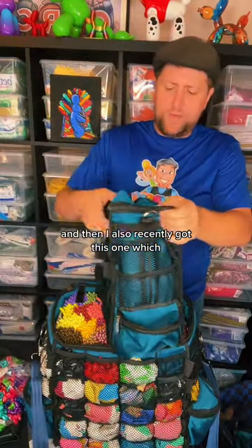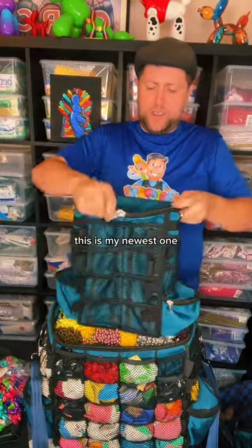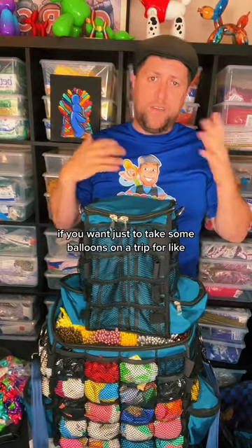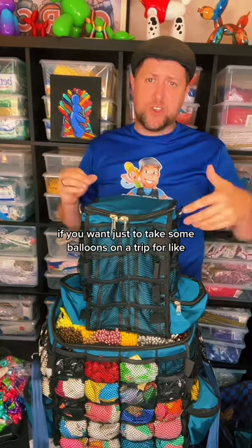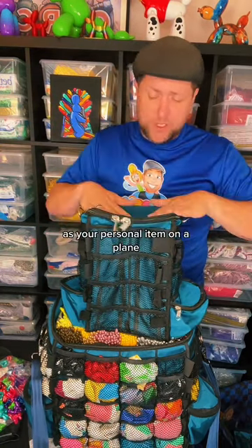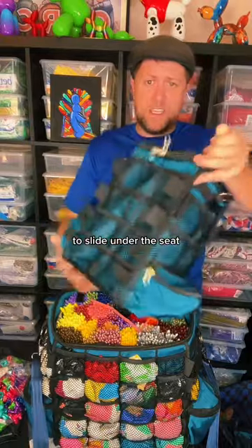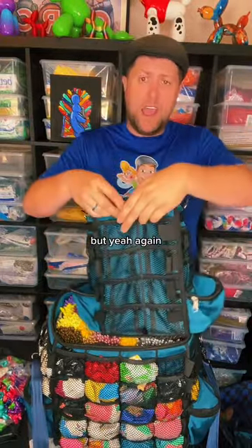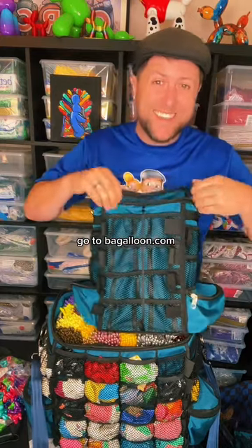I also recently got this one, which is my newest one — great if you want to just take some balloons on a trip for a convention or something, just as your personal item on a plane to slide under the seat. This one's great for that, and it would also be great for restaurants. Go to bagaloon.com — that's bagaloon.com.